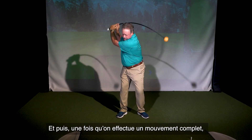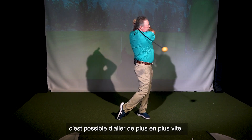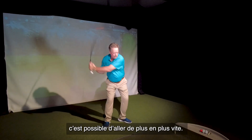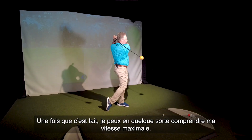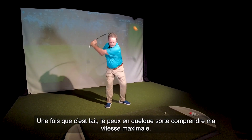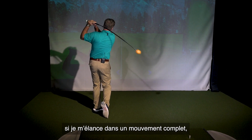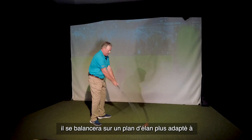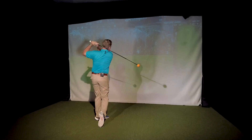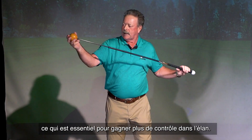Once we get into a full motion, I'm going to test myself to see if I can go a little faster and a little faster. Once I do that, I can sort of understand my maximum speed from this angle. If I swing it in a full motion, it'll swing on a plane that's more correct for your golf swing. So it allows me to swing this weight, which is essential to gaining more control in your swing.